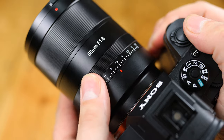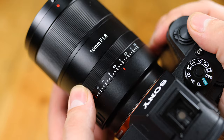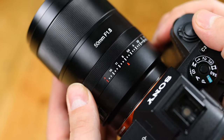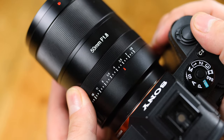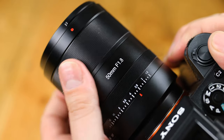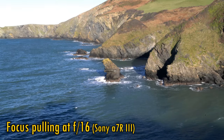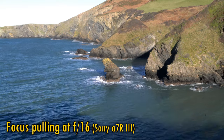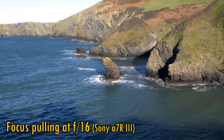That aperture ring turns smoothly without clicks, but also a bit heavily — it's not so easy to turn, so I mostly left it in automatic mode, although an aperture ring like this will admittedly be useful for video work. Then comes the metallic focus ring, which also turns very smoothly, but a little less heavily than the aperture ring. The focus motor's response to the focus ring being turned is fine, and the lens suffers from less than usual focus breathing, again useful for video work.